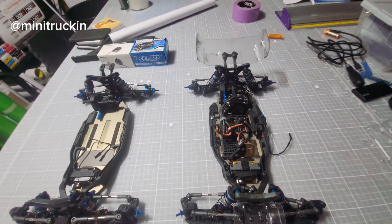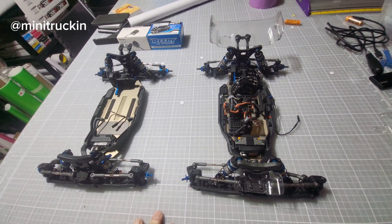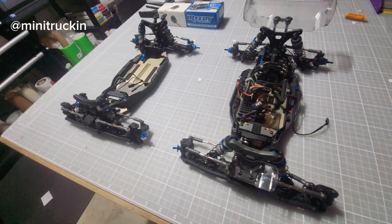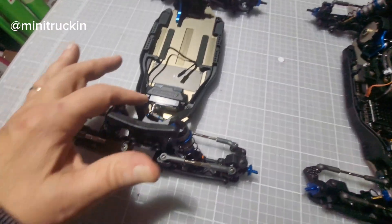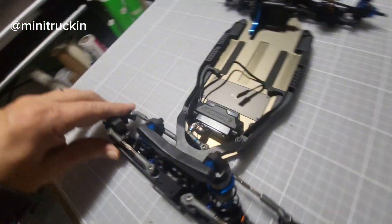We didn't write it all down so we're probably missing a lot, but one important note: you do have to use a low-profile servo horn otherwise it's going to bump into your chassis support.